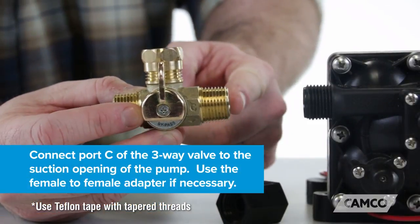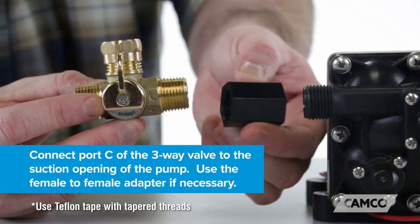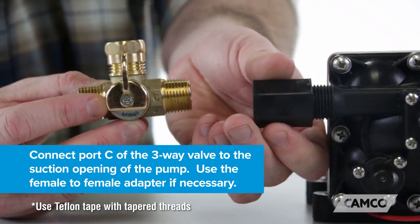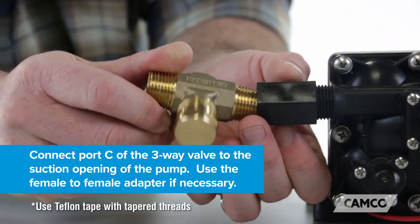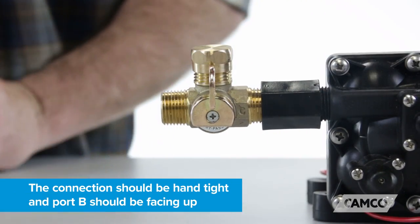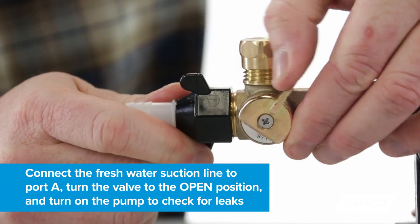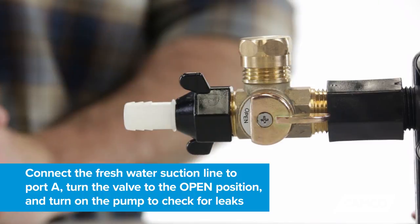Now connect port C of the three-way valve to the suction opening of the pump. Use the female-to-female adapter if necessary. The connection should be hand tight and port B should be facing up. Connect the fresh water suction line to port A, turn the valve to the open position, and turn on the pump to check for leaks.